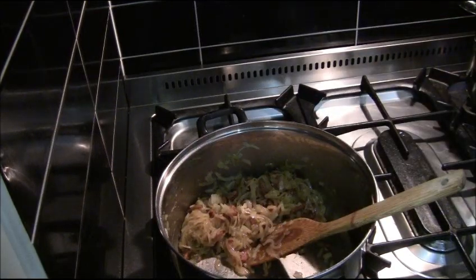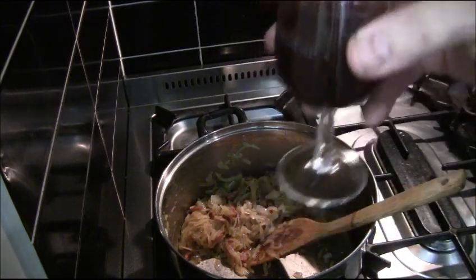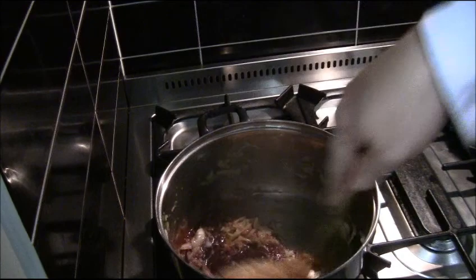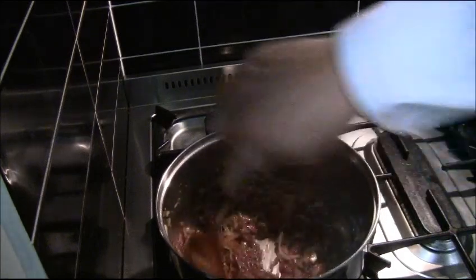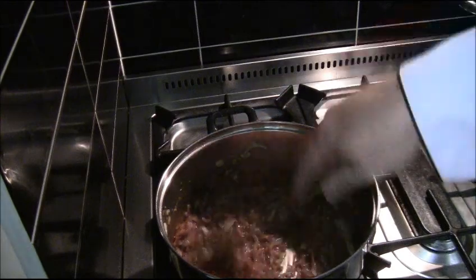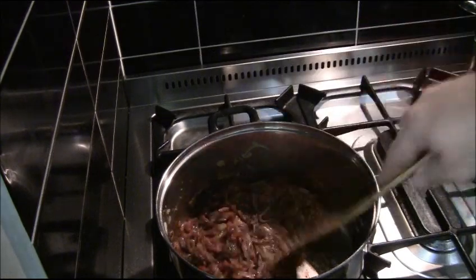Before it goes any further, I'm going to add a red wine reduction. I've taken a bottle of red wine and reduced it down by two thirds — it's really rich and intense. As you can see, it's quite viscous and thick. That was about four tablespoons. It's going to deglaze the bottom of the pan, give it a wonderful red wine flavour and more of a sauce consistency. We'll leave that to reduce further.